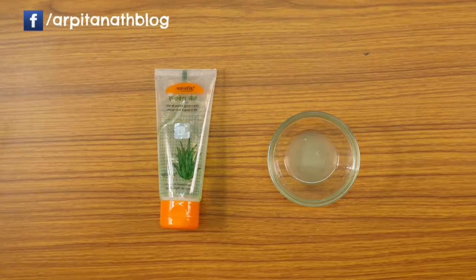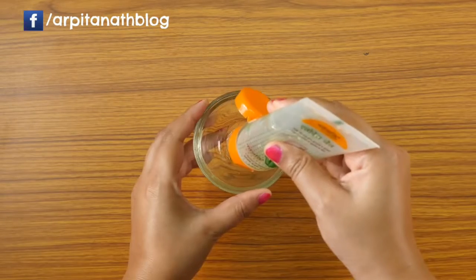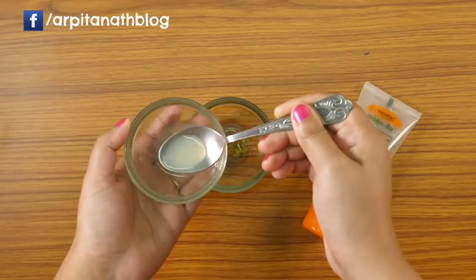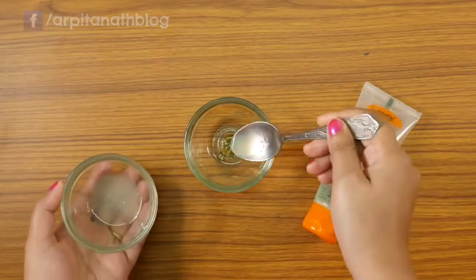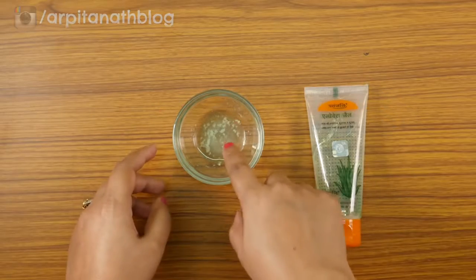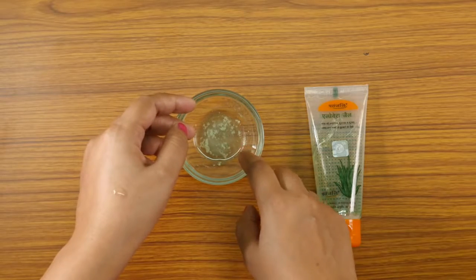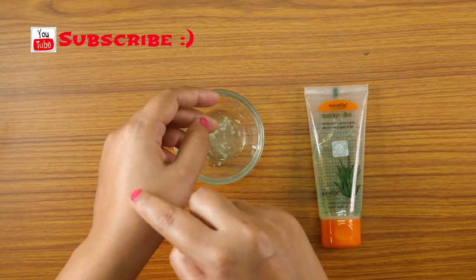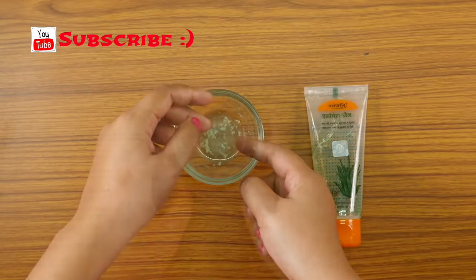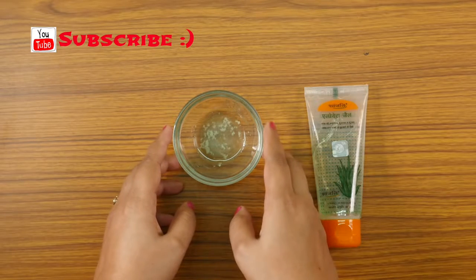For the fifth and last way, we are making an anti-pimple or anti-acne face mask. Take half a teaspoon of aloe vera gel and add half a teaspoon of lemon juice to it, then mix them together. Take a small portion of the mixture and apply it only on the affected area — do not apply it on your full face or neck. This aloe vera and lemon mask helps to reduce acne and pimples within a few hours and also helps to remove remaining scars.